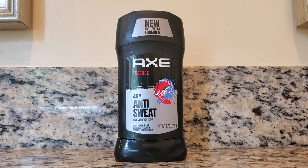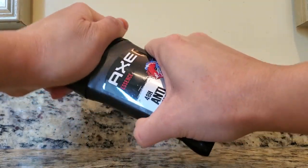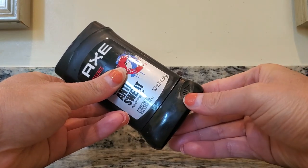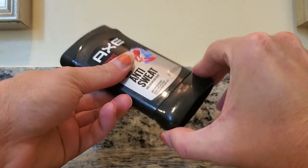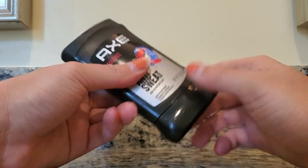Like a very manly, spicy scent, if that makes any sense. Basically how this product works is you take off the cap. And then there's an arrow here, which basically is the direction that you're supposed to be turning this in order to reveal some of the stick.